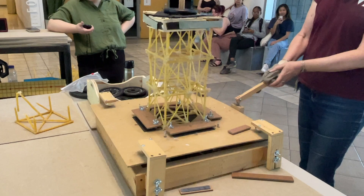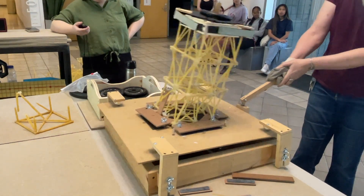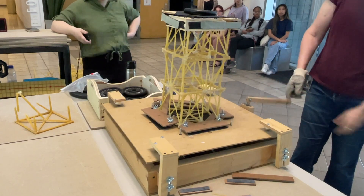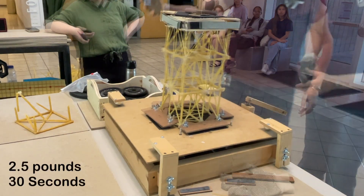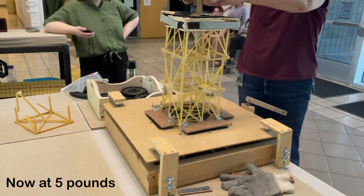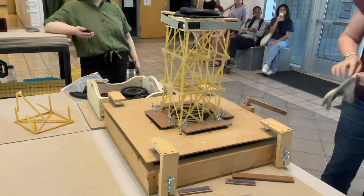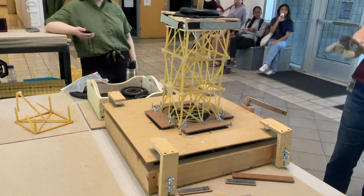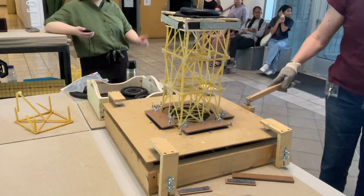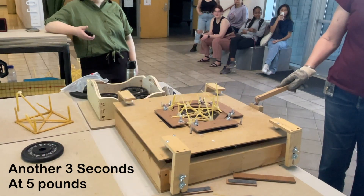Three, two, one, start. It hasn't quite gone yet. Up to five pounds here. Alright, this probably won't go too far. Three, two, one, start.